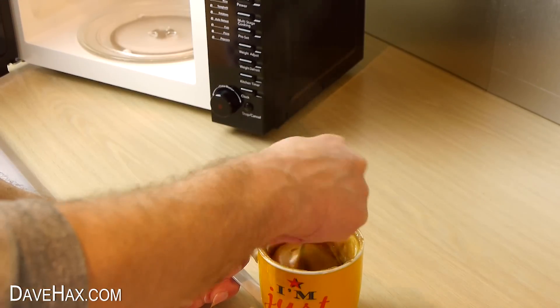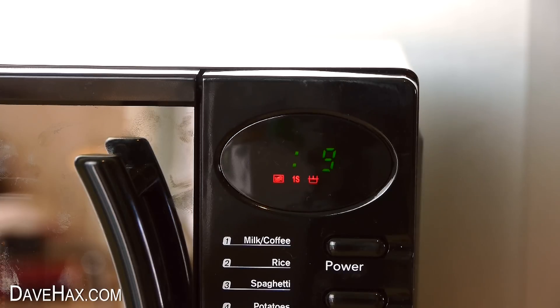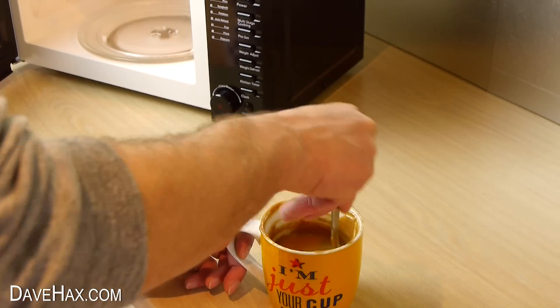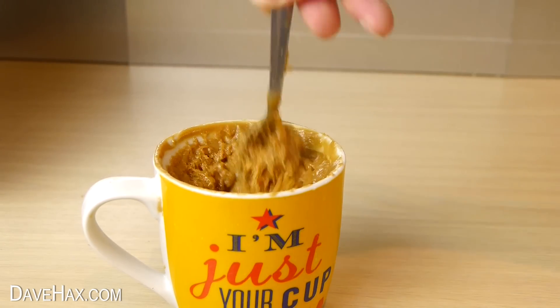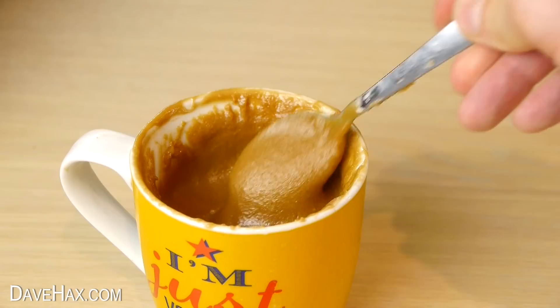After it got really hot I was putting mine in for about 10 seconds at a time. But as it starts getting thicker you can leave it in there for longer, because it doesn't boil over the cup so easily. And of course it depends on the power of your microwave. You need to keep repeating until it's a nice thick consistency like this.